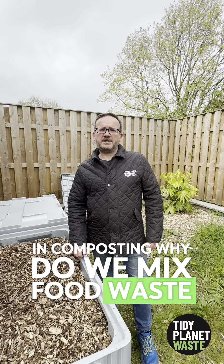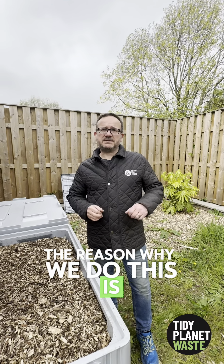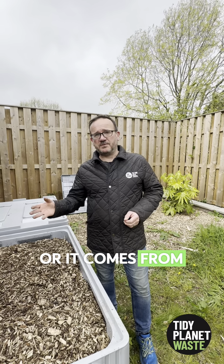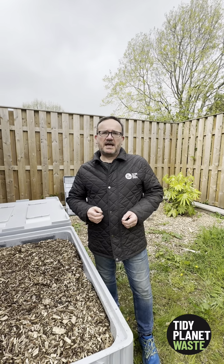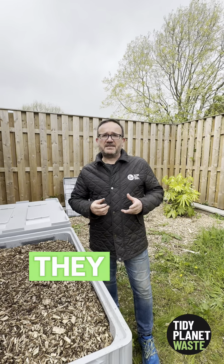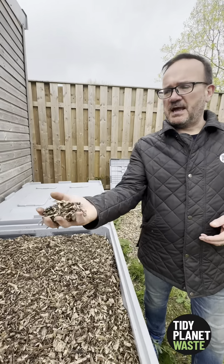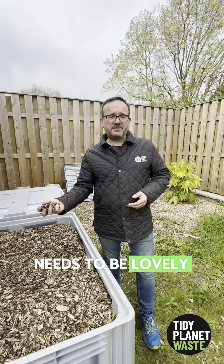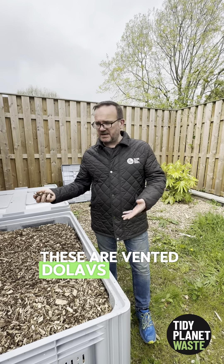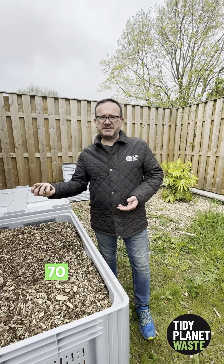In composting, why do we mix food waste or garden waste with wood chip? Nitrogen comes from the food waste or from green garden waste like grass cuttings, and this nitrogen allows the bugs to multiply. But for the bugs to live they need something to eat, and what they eat is wood chip — which needs to be lovely and dry and stored in vented containers.